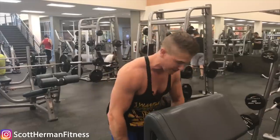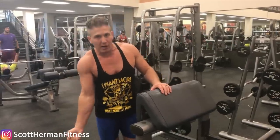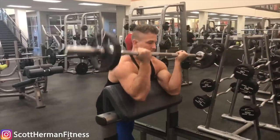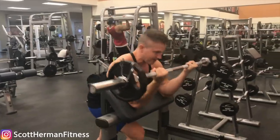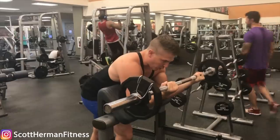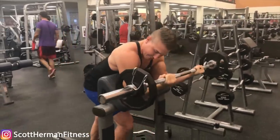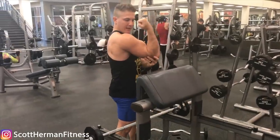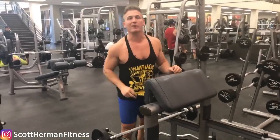Number one is ego lifting. If you're doing this exercise with weight that's way too heavy, you're not getting any kind of curl out of it to begin with. To maximize the movement you need a flex at the top, a stretch at the bottom, and you have to be able to overload throughout that range of motion. But if the weight is so heavy that you're basically relying on your upper body rocking back and forth to do the curl, there's no bicep curl happening — you're just shifting your body to move the weight with almost no range of motion. So number one: don't ego lift.